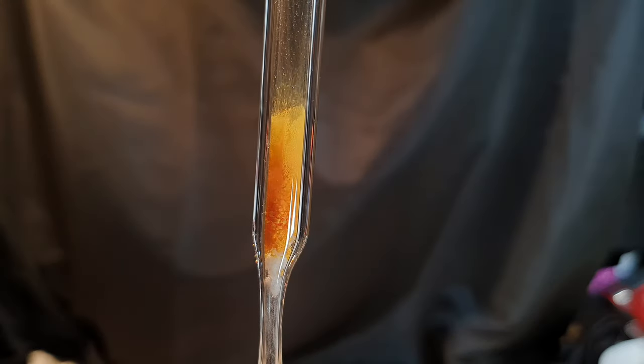At the moment only oxygen is flowing through the vial. As soon as I turn on the ozone generator, the superoxide reacts with the ozone to form cesium ozonide. As the ozonide is formed, you can see the color change from yellow-orange to red.